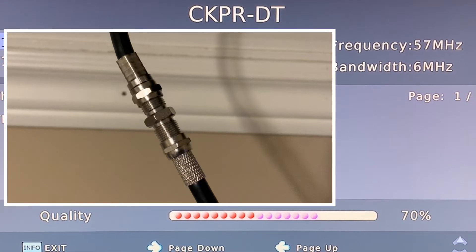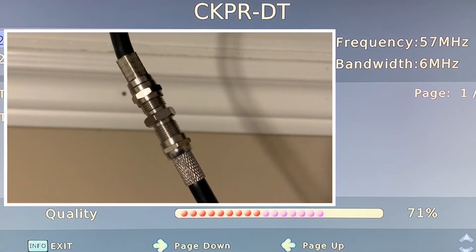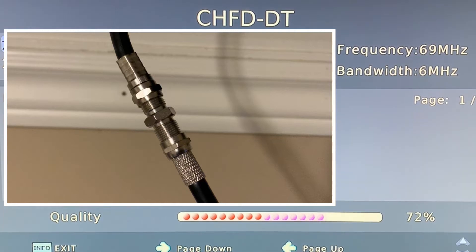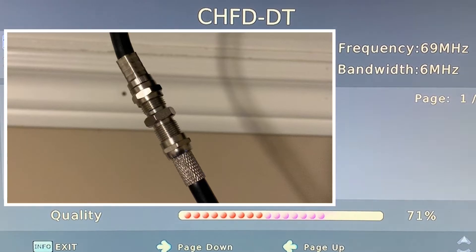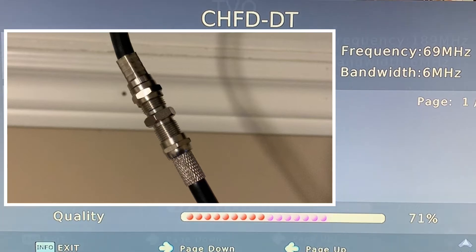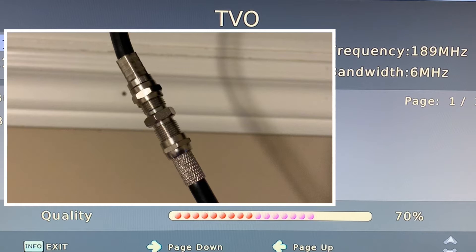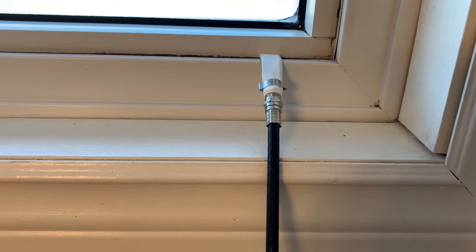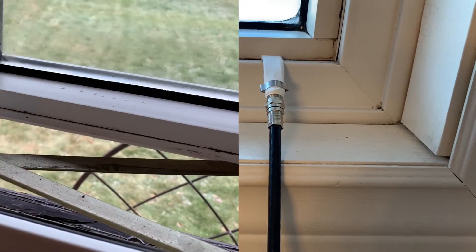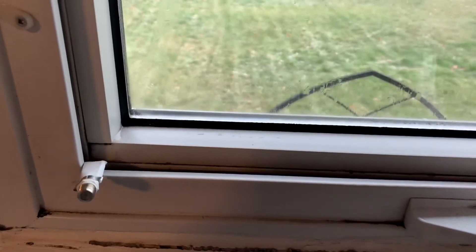The only time where that small amount of signal loss might be really costly is if you are trying to receive a channel which is kind of on the fringe — for example, a channel where you're only receiving about 40% signal. That's pretty much the threshold where you can either lock a channel or lose a channel. Overall, the signal loss with these flat coax cables appears to be minimal, and this cable seemed to hold up pretty well to the sharp bends that my window put into it.